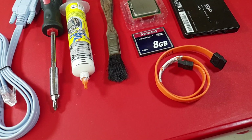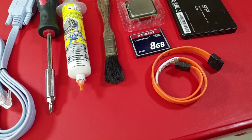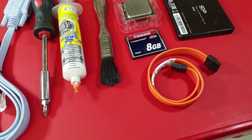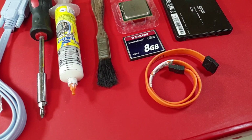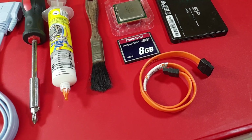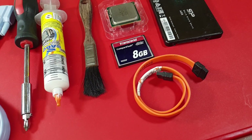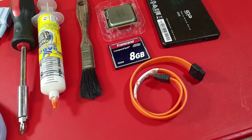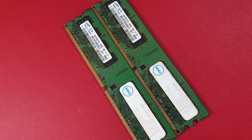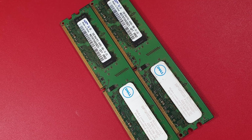These are the tools and hardware that we are going to need: one Cisco console cable, a Phillips screwdriver, CPU heatsink paste, a small brush to clean if dusty, an Intel Core 2 Quad CPU, 8GB CF memory card, one SATA cable, one SSD 120GB SATA hard drive, and last but not least, 4GB of RAM. Links to all these tools are in the description down below.